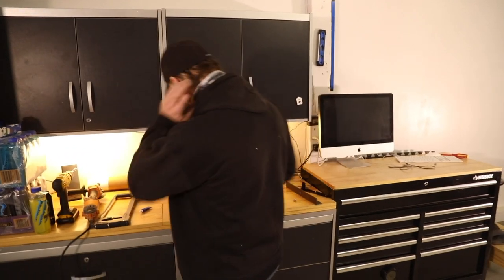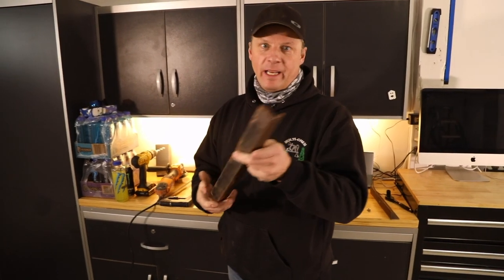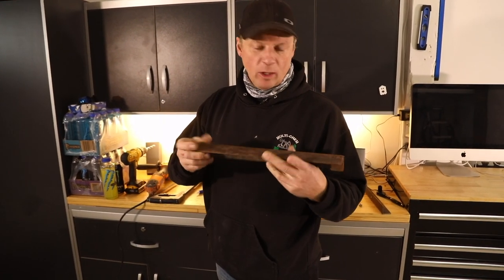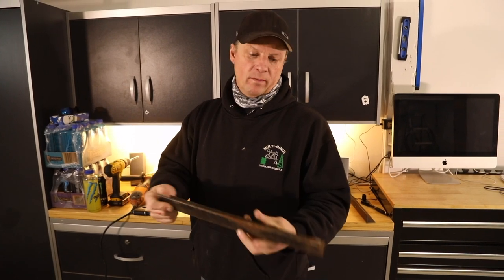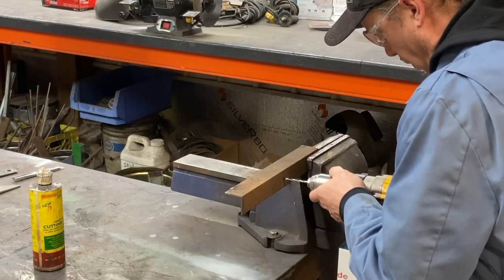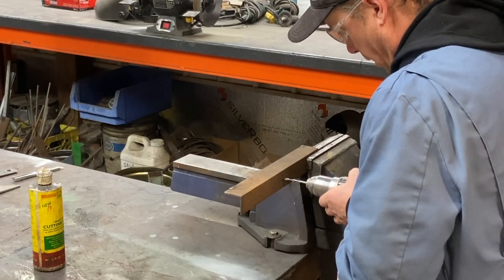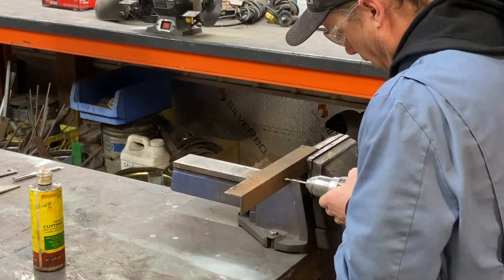So what we're going to need — go find yourself a cheap piece of angle iron. It can be steel, it can be aluminum, whatever. I found this in a scrap pile. Simple stuff. You're going to drill a hole in the middle on one side. Start small — 3/16ths — and work your way up to half inch. It's all good.